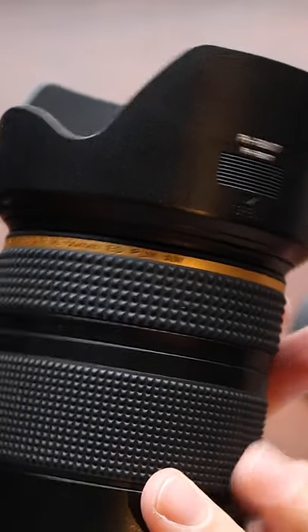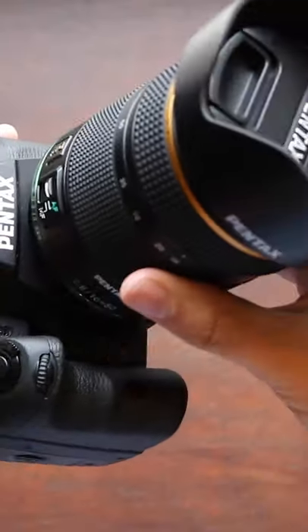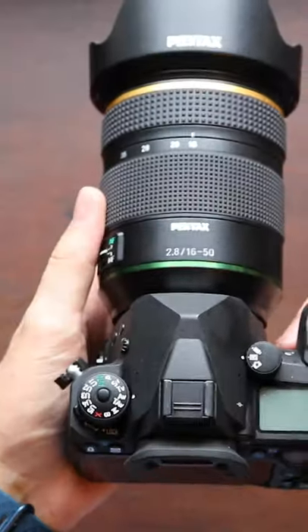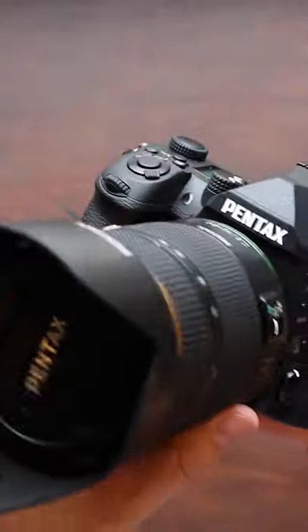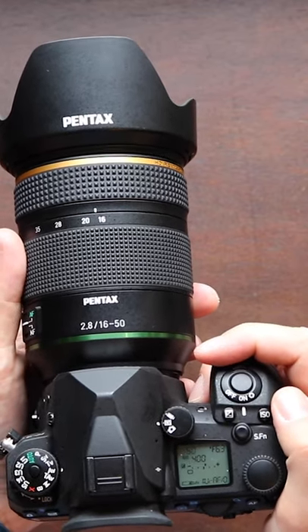The 16-50mm on a crop sensor is a great all-round range — not only for outdoor and landscape photography, but also as a travel companion and for documentary work. It's versatile and in my opinion just very fun to shoot with.